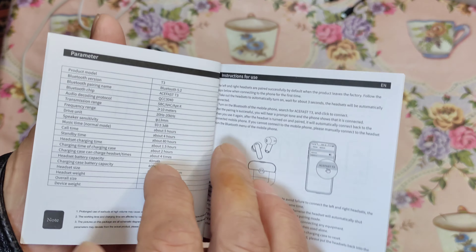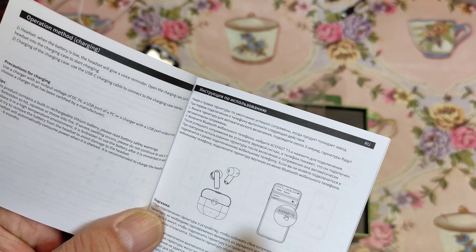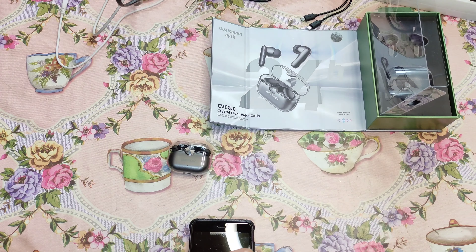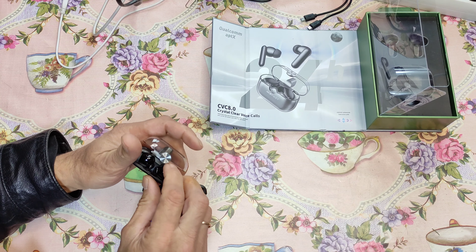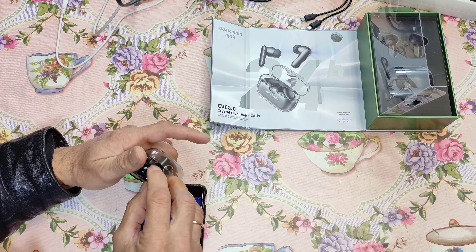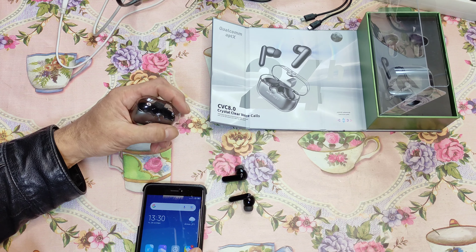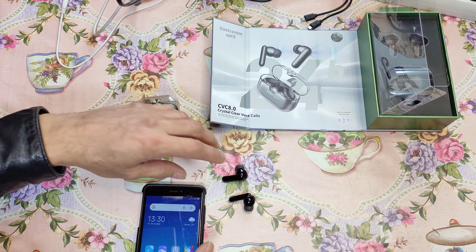Оказывается, и русский язык здесь имеется. Так что здесь имеются все языки. Инструкция по использованию. Сейчас проведем сопряжение с телефоном. Открываем зарядную коробочку и одновременно вынимаем наушники. Они автоматически включатся. И без подключения к какому-либо устройству они должны отключиться через 5 минут.